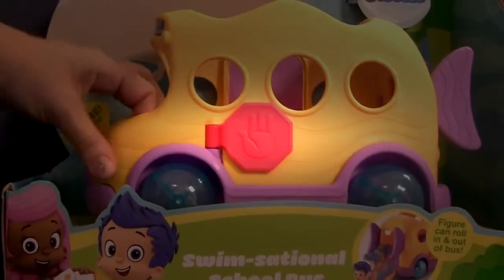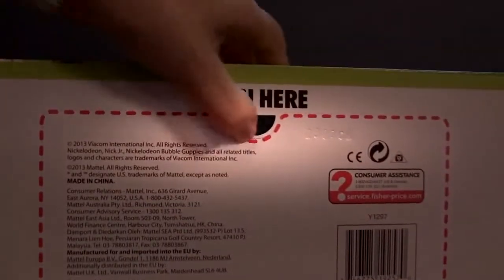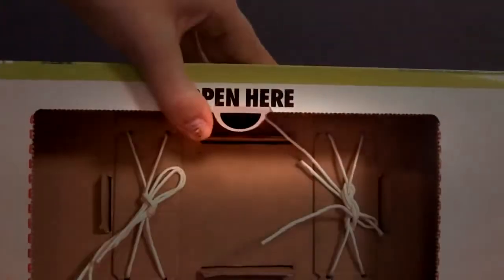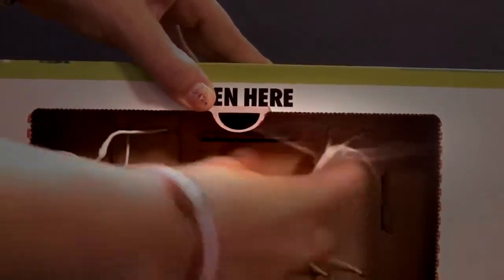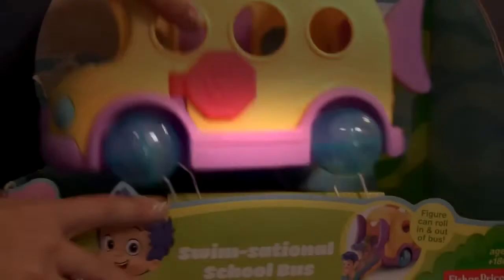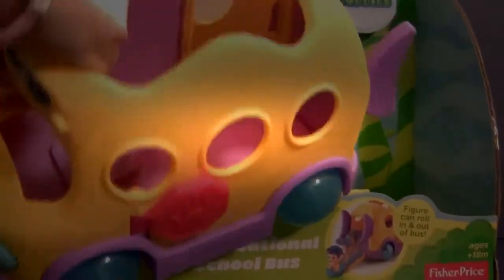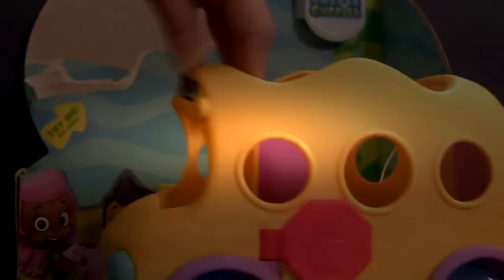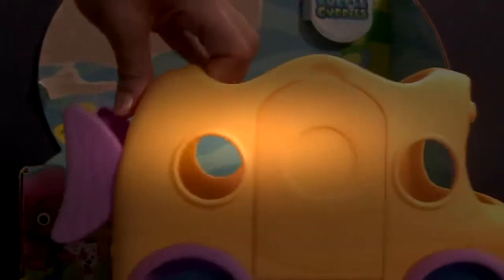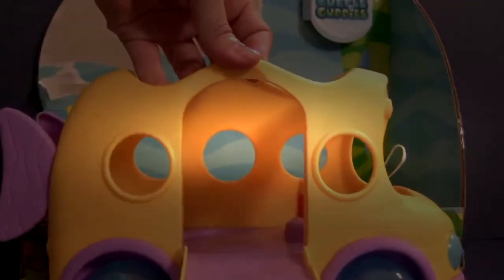Now we're going to remove the school bus from the box. This bus has working bubble wheels and a stop sign. The back door opens and closes, and the side door also opens and closes.